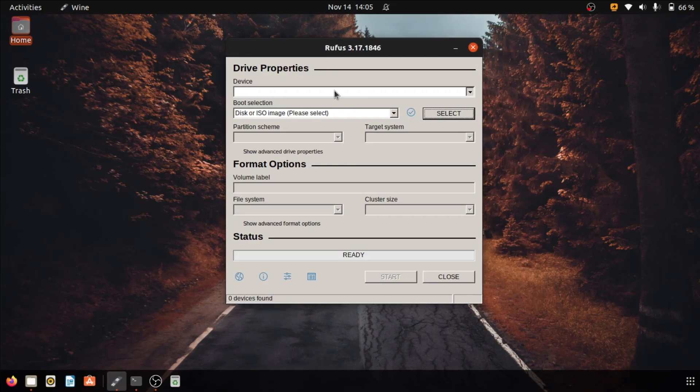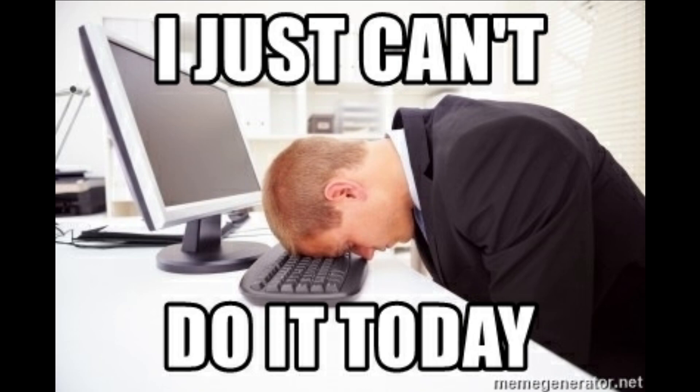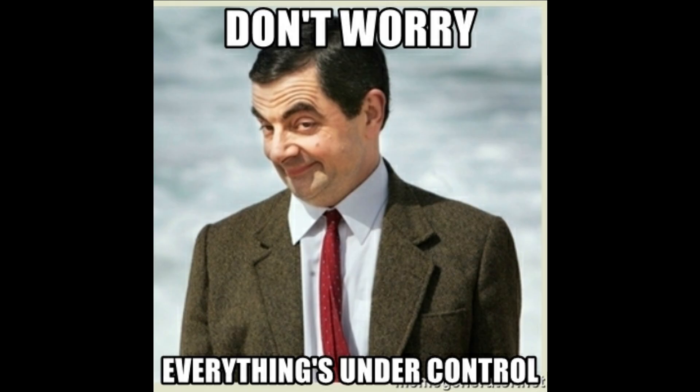Hello guys, how's it going? As you can see right now I am using Rufus in Linux. Well this isn't that hard to figure out how to run it, but if you can't do it, don't worry I have got you covered. Just follow this video and you will be able to run it.